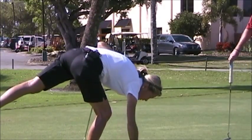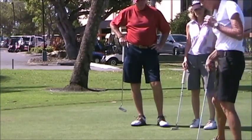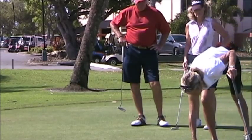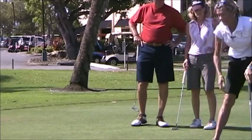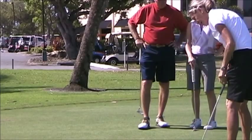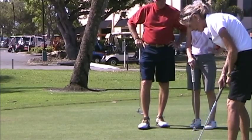Now when we get into the three-foot zone, get directly behind it. Always line up your line to the middle of the cup. For my three-footer, I do that drill, but I have an imaginary old hole right here.